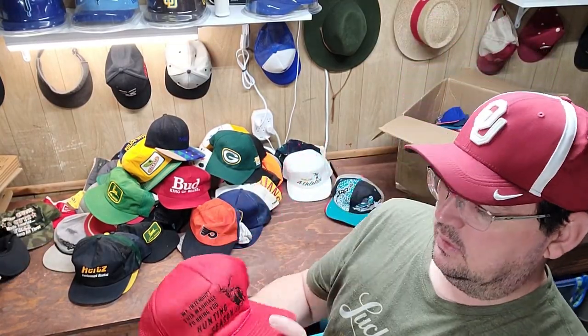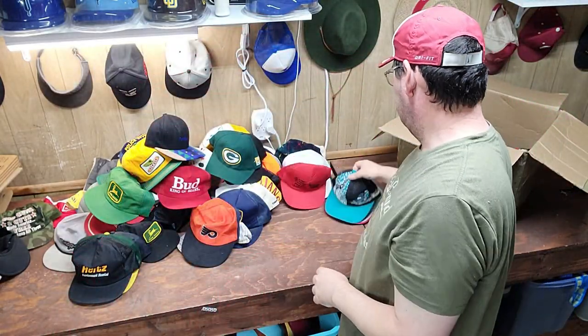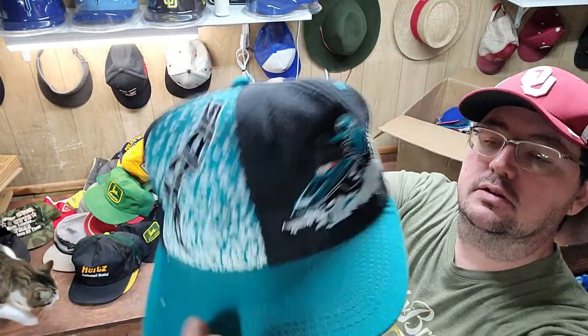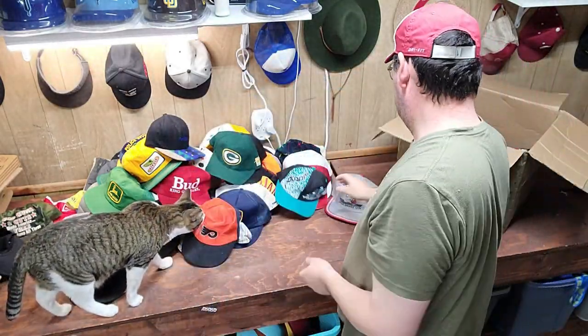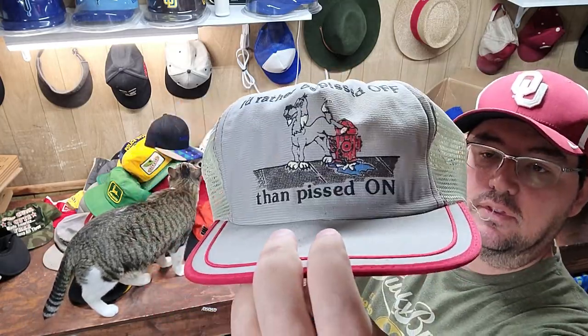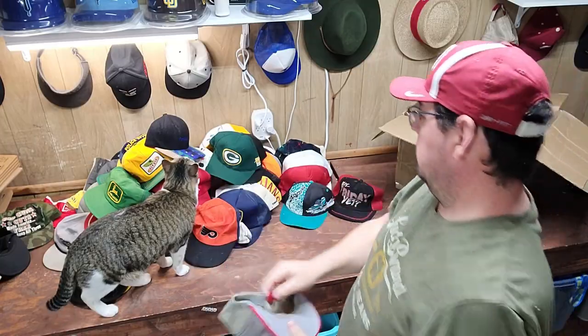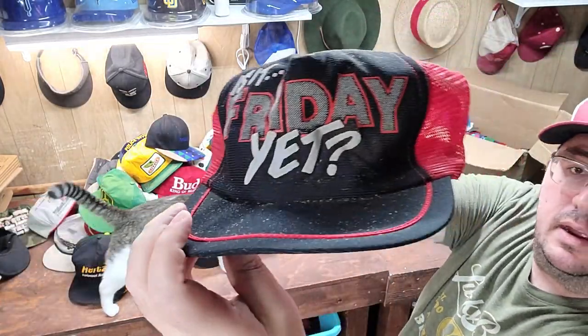Then we've got a 'We Interrupt This Marriage to Bring You Hunting' hat. Here's a Polaris ski hat. Another funny trucker — 'I'd rather be pissed off than pissed on,' needs some foam cleaning. And 'Is it Friday yet?'